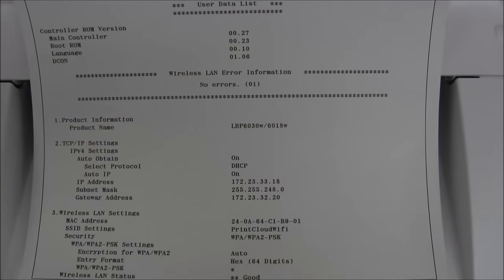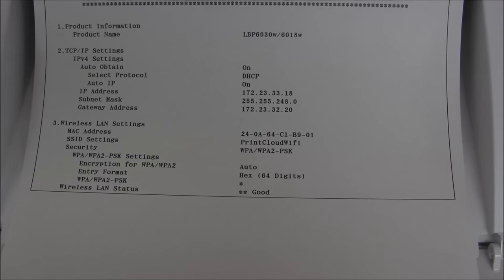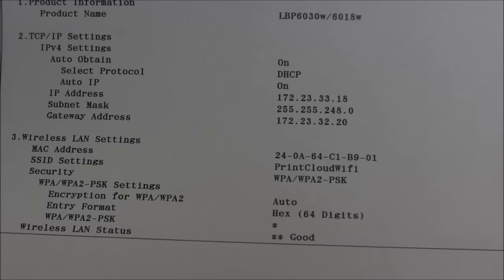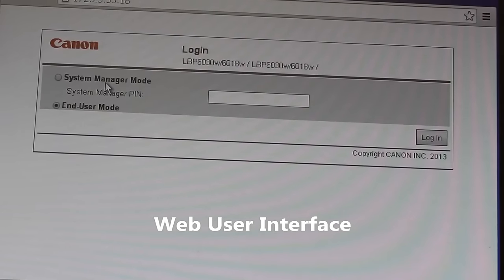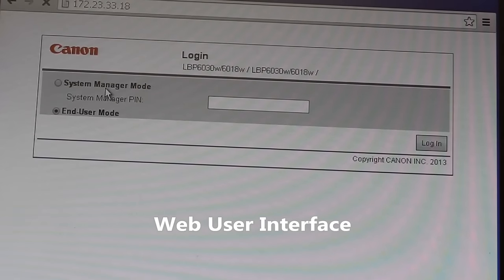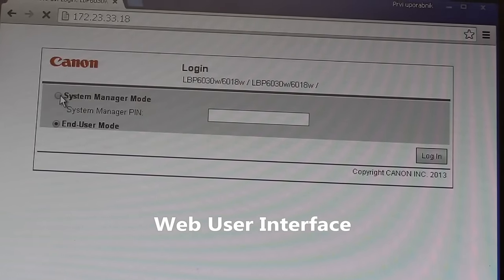The printer has printed the user data list and here you can see the IP addresses of our printer. When you enter the IP address into the web browser, then you get the web interface of the printer.